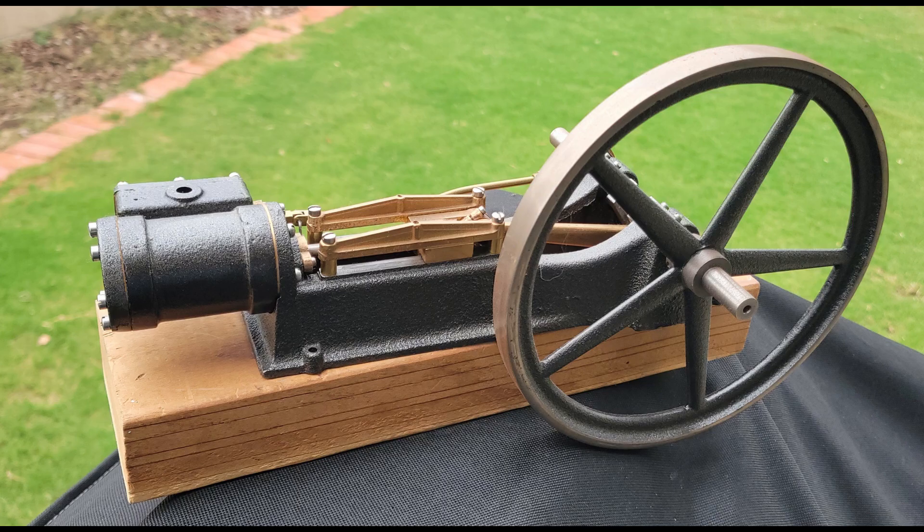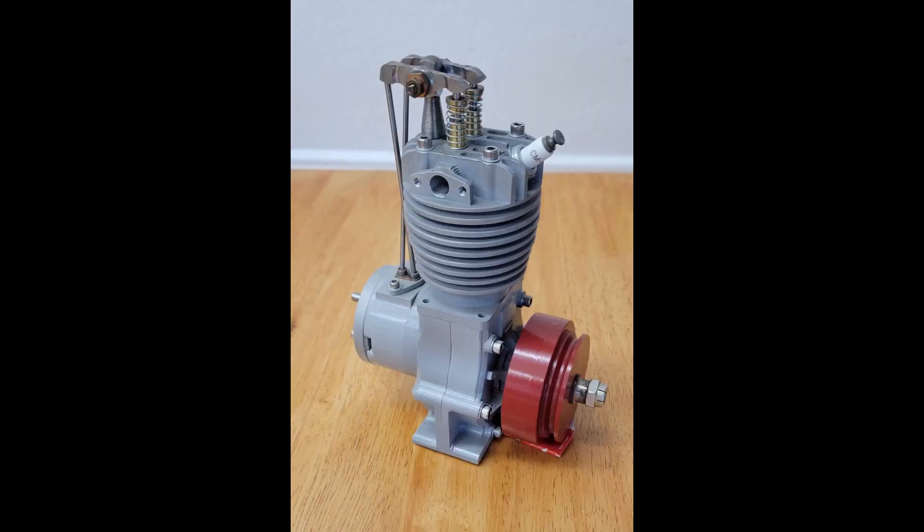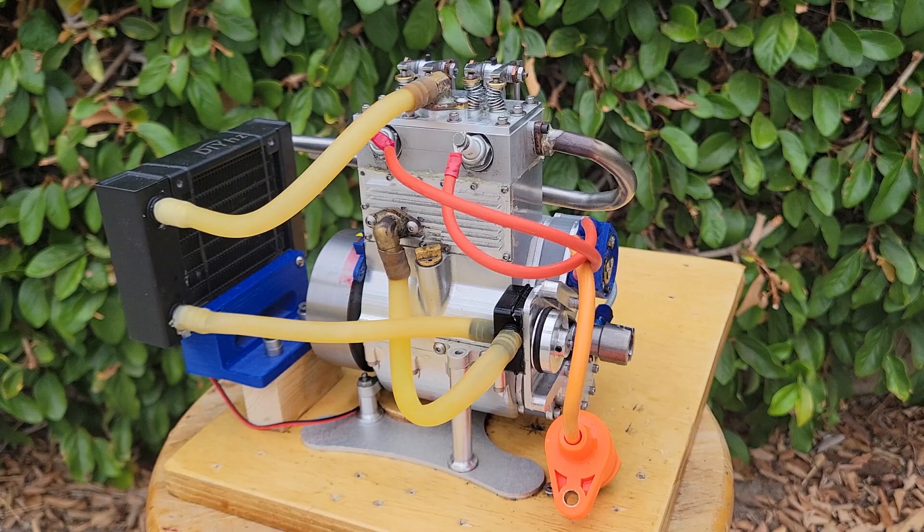The Wallaby is an intermediate level project, so I assume you have some previous machining experience. This may include building a steam engine kit or perhaps a single cylinder engine of some sort. You should be able to face a block of aluminum to proper size and hit dimensions reliably on the mill, and know how to face and turn a workpiece on the lathe. There are many wonderful videos on how to develop these skills, and if you are still a beginner or a little rusty, I encourage you to watch a few and practice.